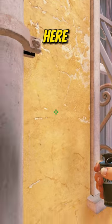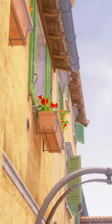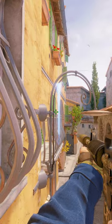If you're up here and want to hold an entry, use this one-way. You'll get at least one frag for free.